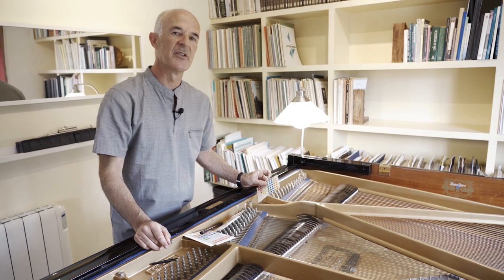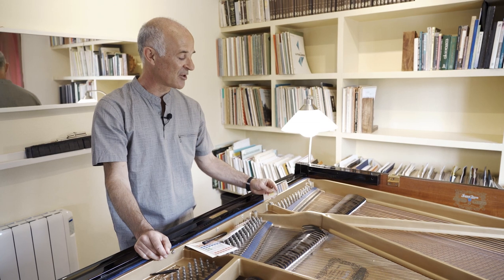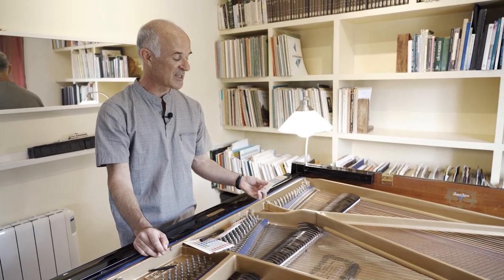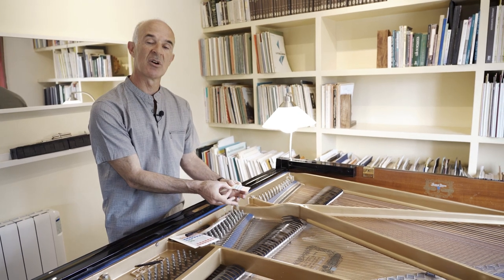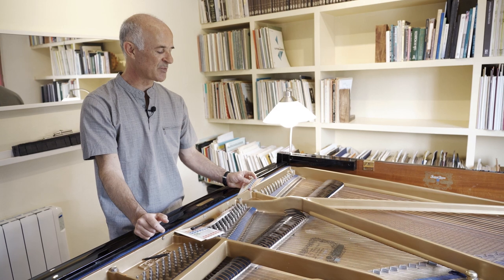It is also very useful to use different colors for different works when you have a concert with different pieces that use the inside of the instrument. For instance you could use yellow for one piece and green for another one — this is something that I have used many times.